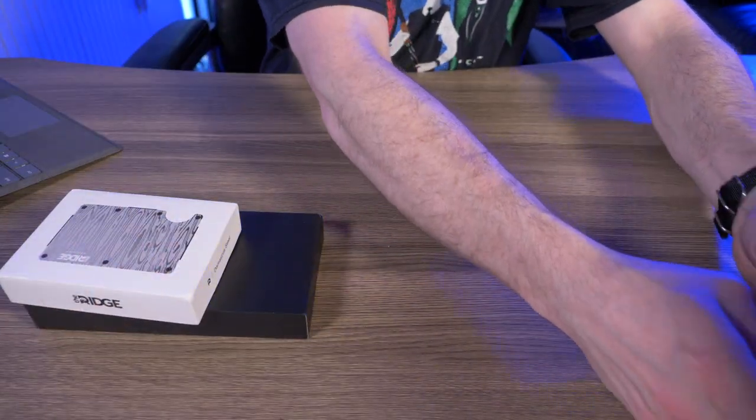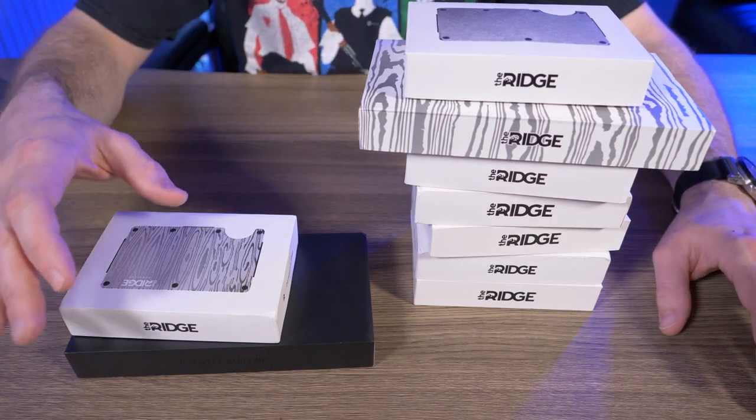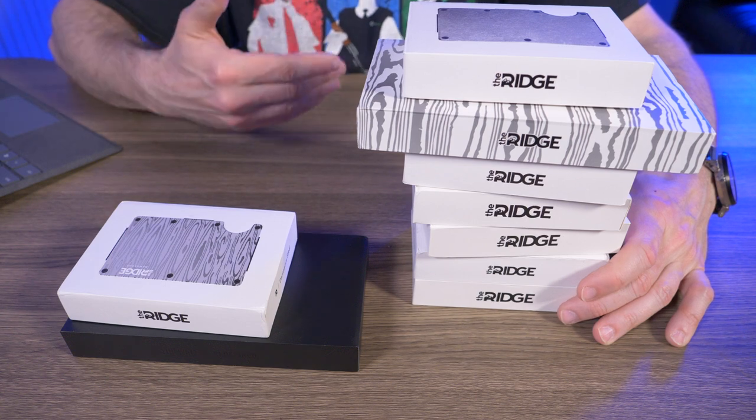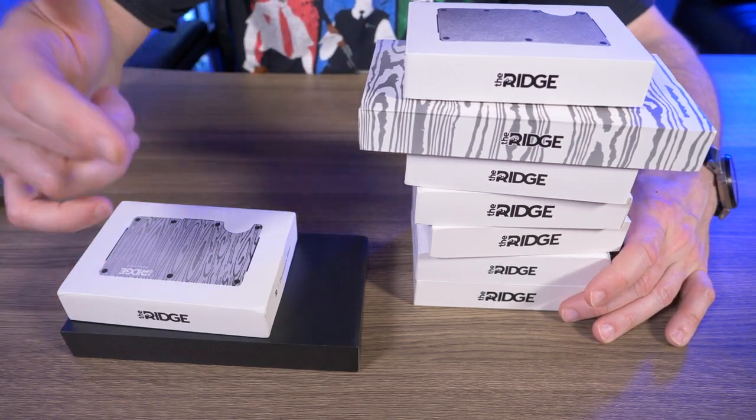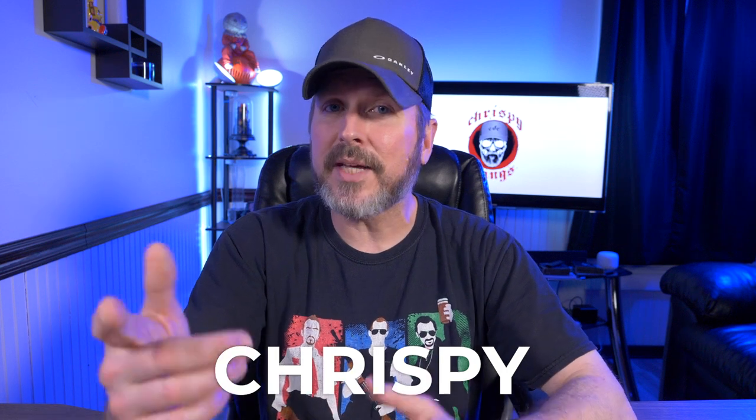So what do you guys think of my favorite versions of the Ridge wallet? If you had to choose your favorites, which would it be? These are all subjective opinions — leave a comment below and let me know your favorite materials. The Ridge is still one of my favorite companies making wallets. Even though I'm not sponsored by Ridge Wallet, I have a special discount code for subscribers: use code 'CRISPY' at checkout for 10% off your order. I don't see a dime from it — it's just there to help you out. If you enjoyed this video, please give it a thumbs up and subscribe.